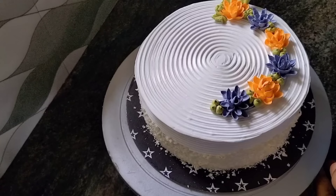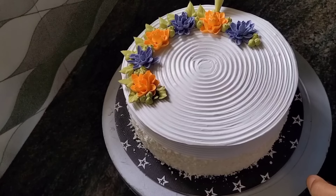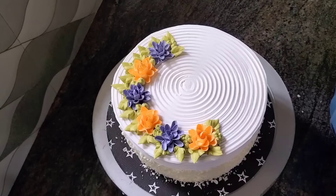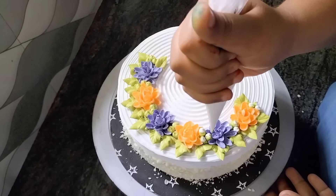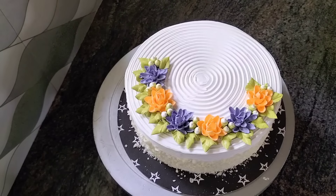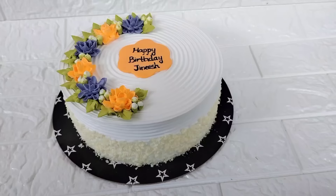I will continue to cut the flower and fill it in a little bit.